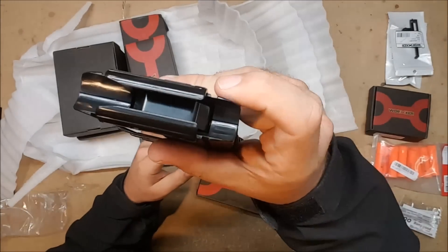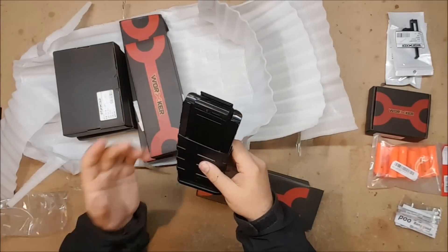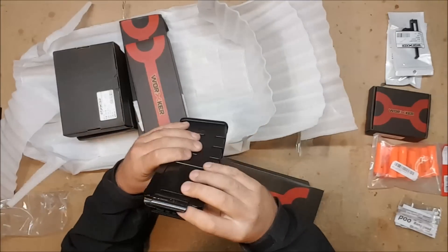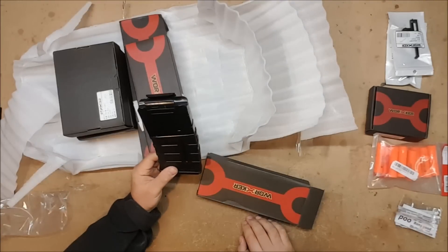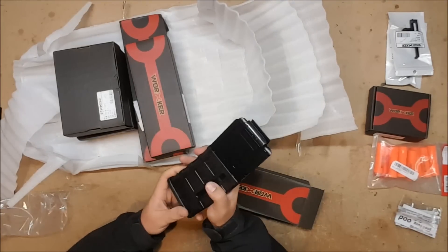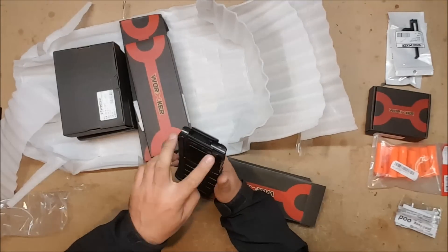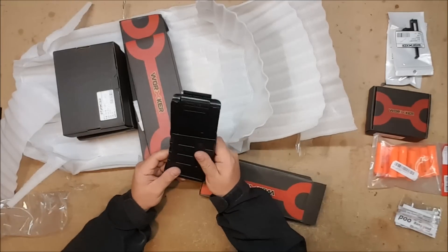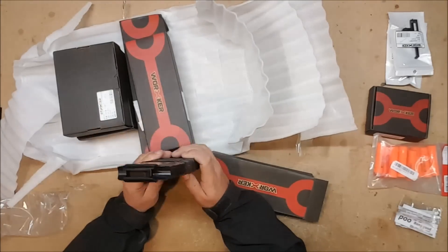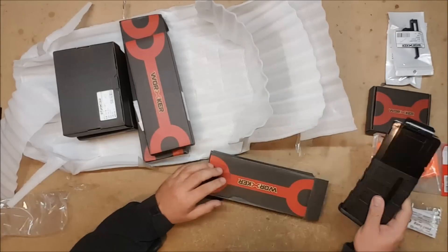Here we have the Worker half dart magazine. It's the same size as a standard Nerf magazine, so it'll fit in your magazine well without any additional modifications, but it is chambered for the smaller darts. The Katana mags have an advantage over these because these take up just as much room as a regular Nerf magazine despite most of it being empty — you could fit more Katana mags in a mag pouch — but if you like the look or just don't want to deal with smaller magazines, these ones will work.